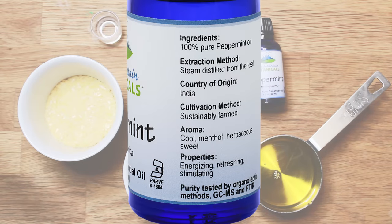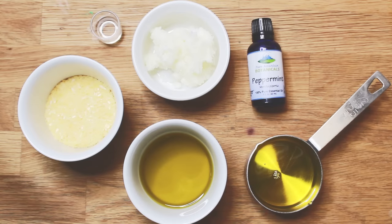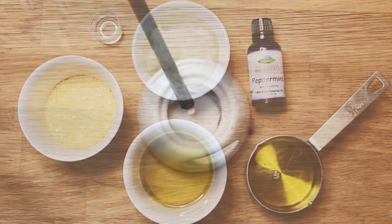I love Pure Mountain Botanicals because they are full disclosure. If you look at the side of the bottle it tells you where it comes from, what part of the plant is used, and all the testing that is used to ensure its purity. Plus the smell is so good — it's just so much better than any other oil I've tried.